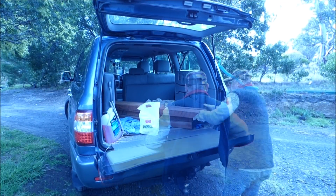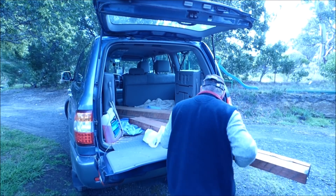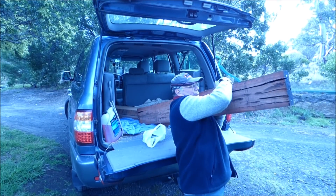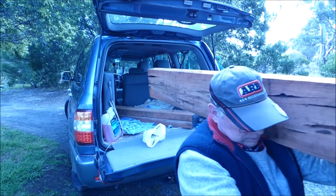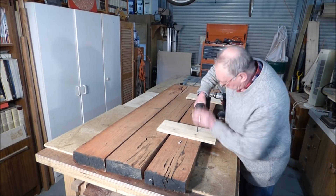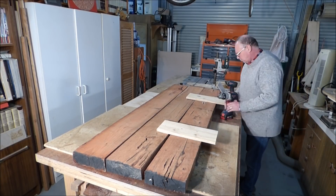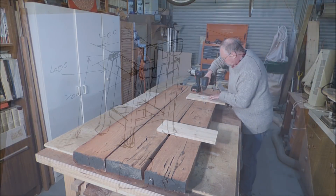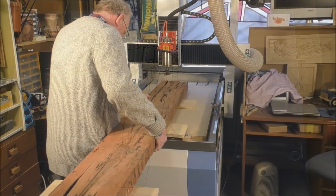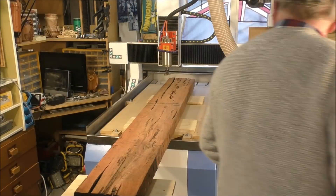Have you ever wondered: can you get a railroad sleeper, put it on a small handyman CNC machine, and mill it to furniture grade? I think this little video answers that question, because my wife wanted me to make a very heavy-duty but rustic bar stool type affair, and that's a little sketch I did for the kitchen.